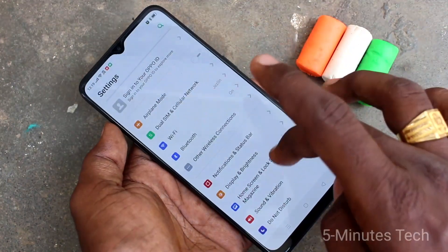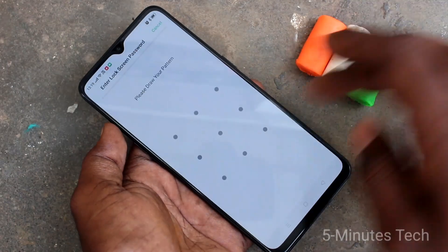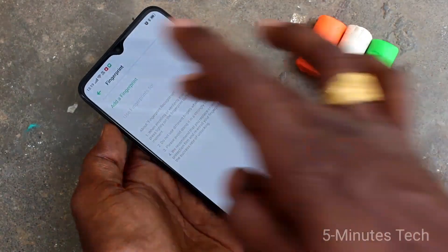First of all, go to the settings in your phone. Click here for fingerprint, face and password. Click on fingerprint and give a pattern for authentication.